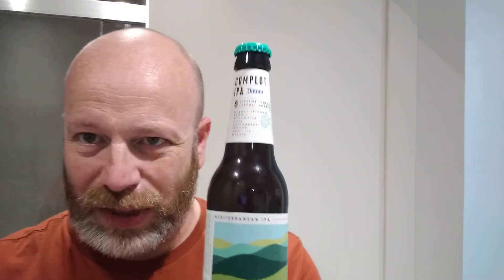August 27th saw our first hop harvest. Complot is their Mediterranean IPA — a complex recipe in which, in addition to Nugget hops from Prais, it uses seven other hops: Summit, Willamette, Citrus, Centennial, Simcoe, Amarillo, and Mosaic. An intense beer with hints of tropical citrus notes. Quite a lot going into this — let's crack it open and see if it's any good.